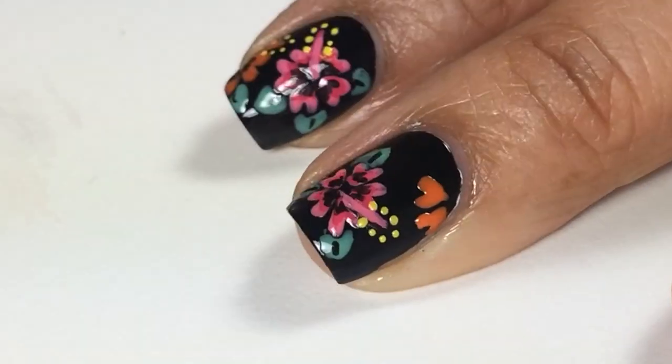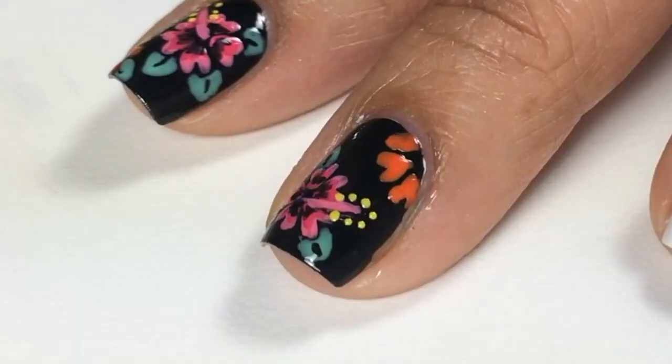Next I repeated the same heart shape technique to create the half flower.